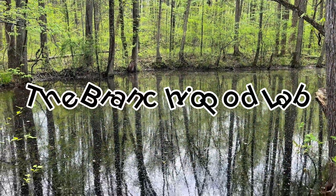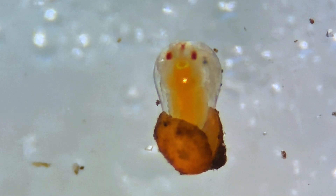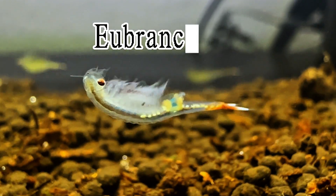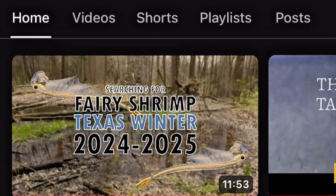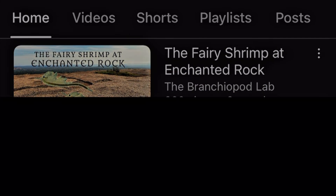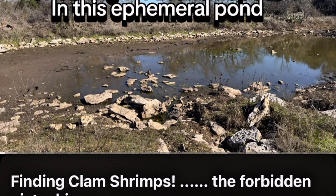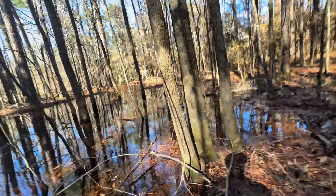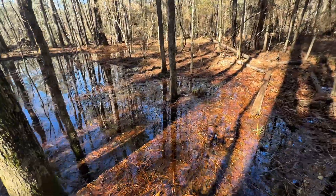Hello everyone, and welcome back to my channel, the Branchiopod Lab. Today I'll be sharing the detailed process I used to pre-hatch fairy shrimp from the genus Eubranchipus. Before diving into the content, I want to take a moment to thank all of you who support this channel. Your engagement — whether through likes, shares, or comments — not only helps this content reach a broader audience, but also keeps this project moving forward. Now let's get into it.